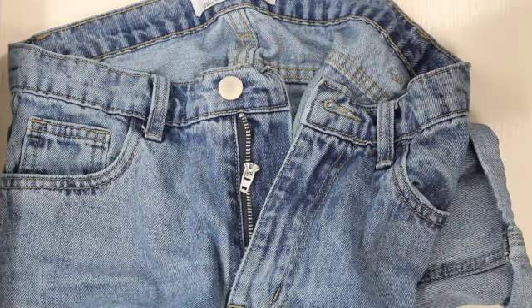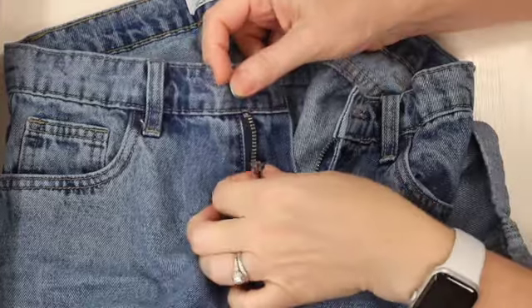Hey, this is Monique. Thanks for joining me for one more project. Today I'm going to show you how I fix this zipper on these jeans. It's really easy to do — you could do it with the little repair kit that you sometimes get from a hotel. Let me show you what I did.